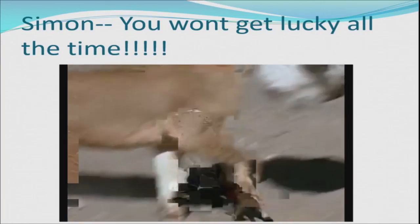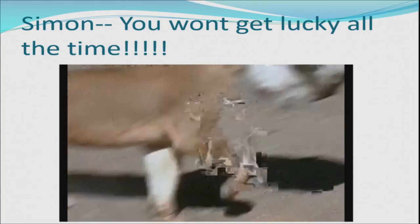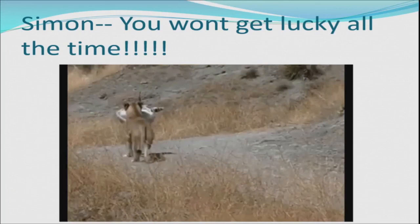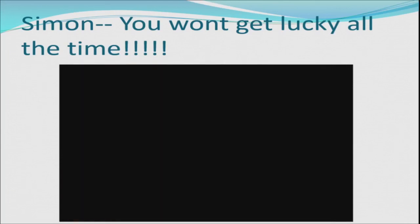Oh my God, don't worry, that was perfectly safe. You're lucky Simon, you didn't get to see the whole of it. I'd like to rest my case — I have two more slides as rebuttals.